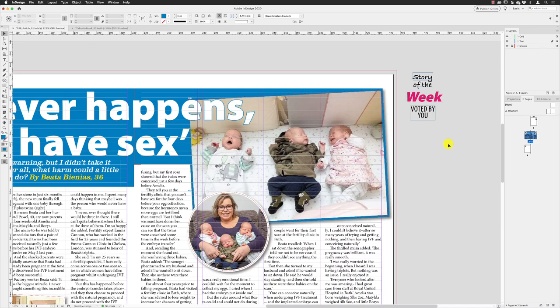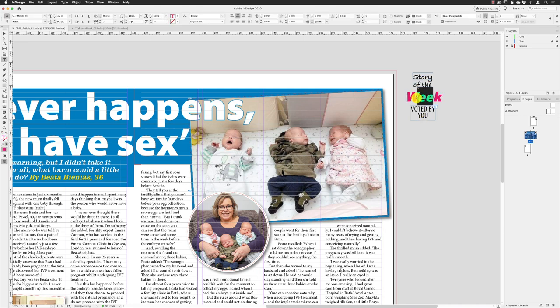Take a Break uses these kind of circular call-outs and we're going to create one which is 'Story of the Week', which happens to be this article. I've got some text already over here — I'm not going to bore you with the formatting — just to point out that they are styled so that the word 'week' is in Myriad Pro Black, this is the pink Take a Break text, and they're all separate text frames so that I get the choice to move and rotate them around.